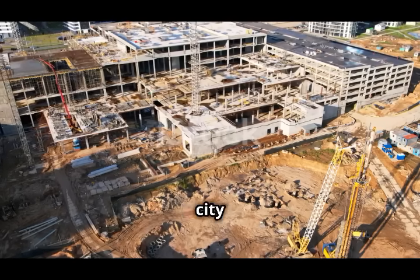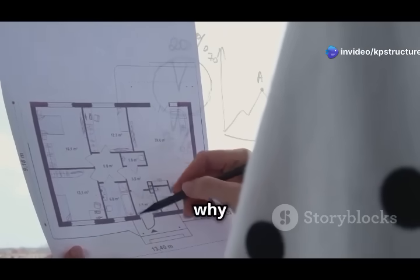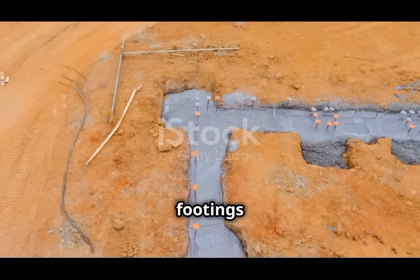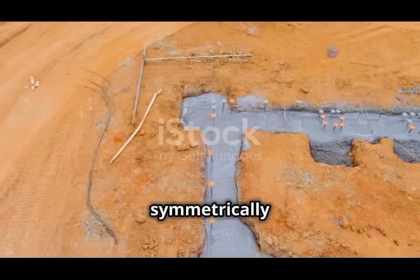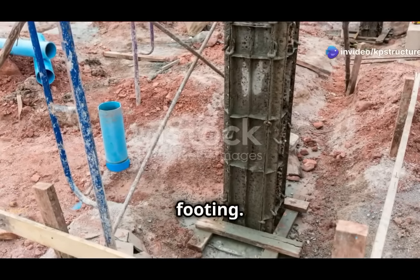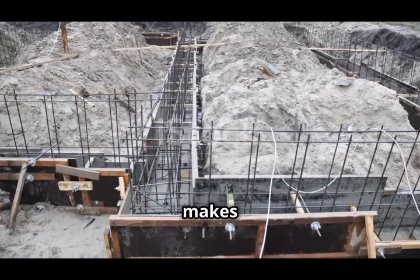They're really helpful when you don't have much space or when the weight on the foundation isn't even — imagine building in a crowded city where every inch of space counts. In this video, we'll learn what eccentric footings are, when we use them, why they're good, and how to design them. Eccentric footings are like shallow foundations, designed to handle loads that are not symmetrically placed, supporting columns or building parts when the weight isn't in the middle of the footing.